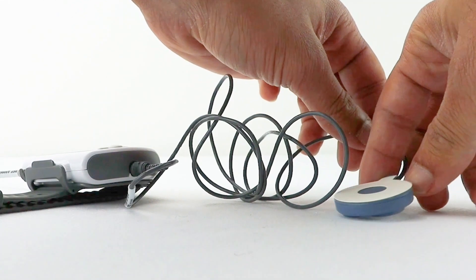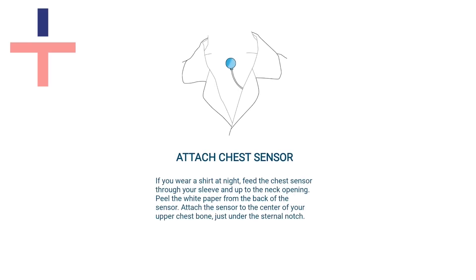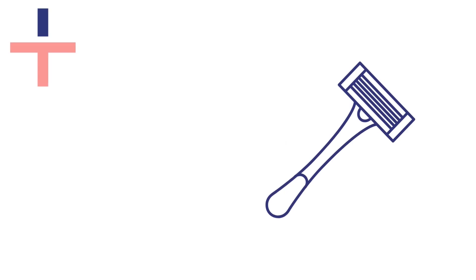Remove the white sticker cover on the chest sensor and apply it directly to your skin as shown here. You can use the hypoallergenic strips to secure the chest sensor in place. You may need to shave your chest hair to allow the sensor to attach securely.